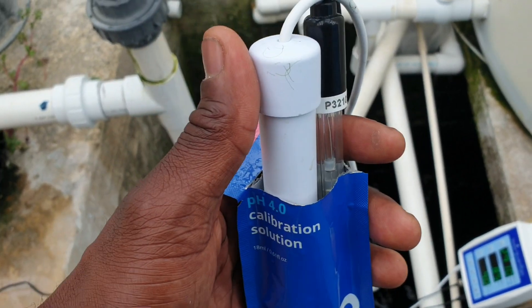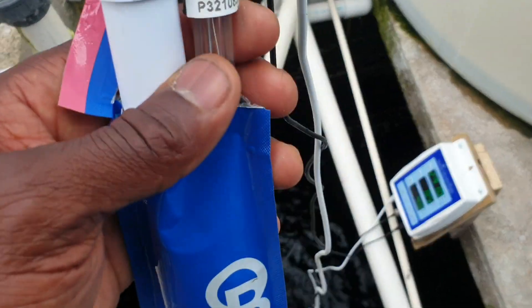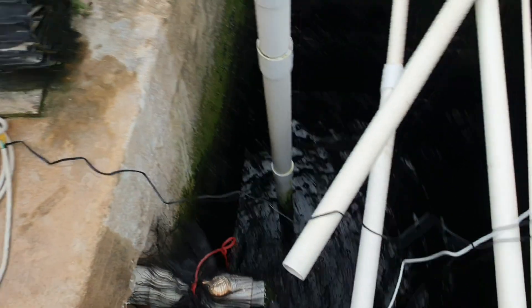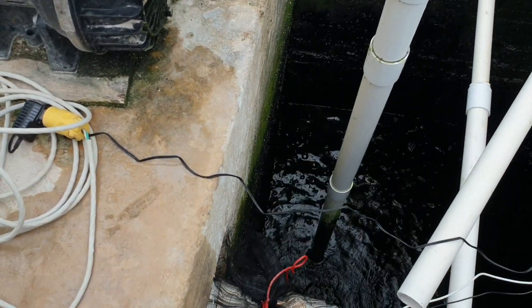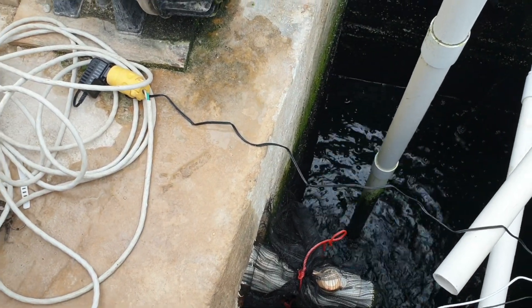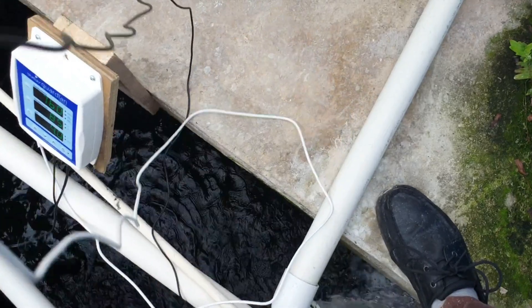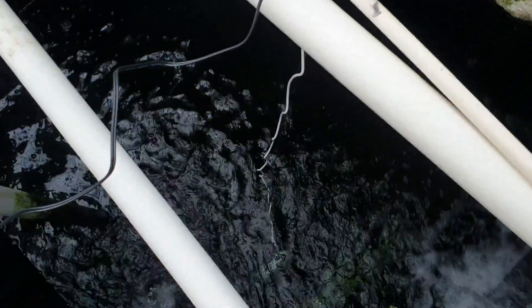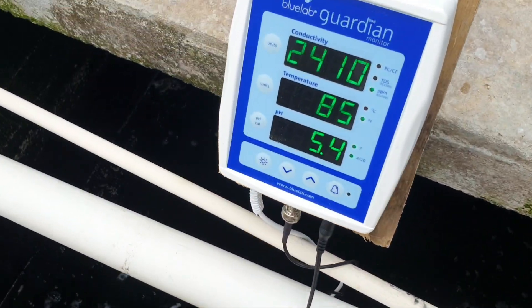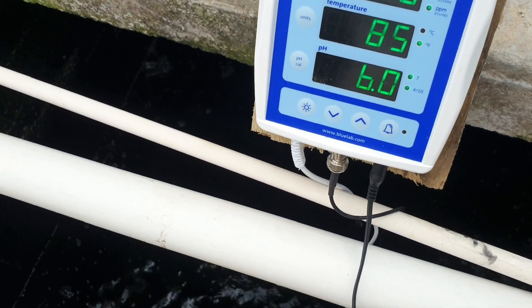So that is it. I'll just put the probes back into the tank. As you can see, it's reading now.